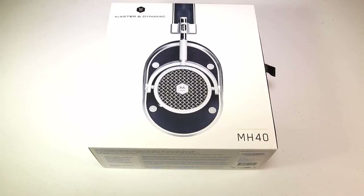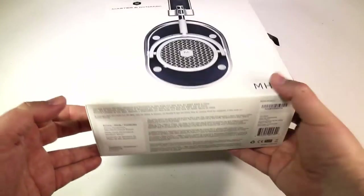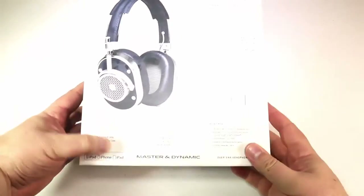It's the Master and Dynamic MH40 over-ear headphones. You can go to masterdynamic.com. They make a set of headphones and some accessories for this headphone and also some earphones, so be sure to check those out.